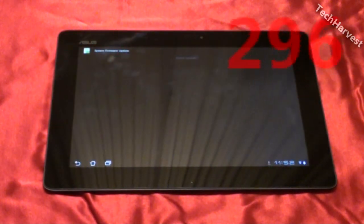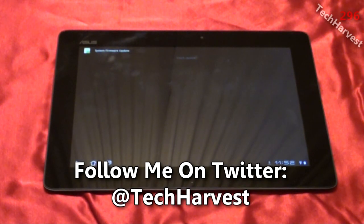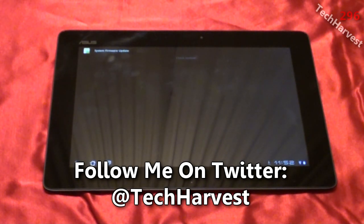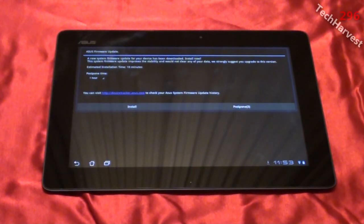It's late on Monday night and CES is in full effect in Las Vegas. As promised, Ice Cream Sandwich is coming to the Asus Transformer Prime, and I just got a notification that the system firmware update is ready, so I'm going to update this tablet.